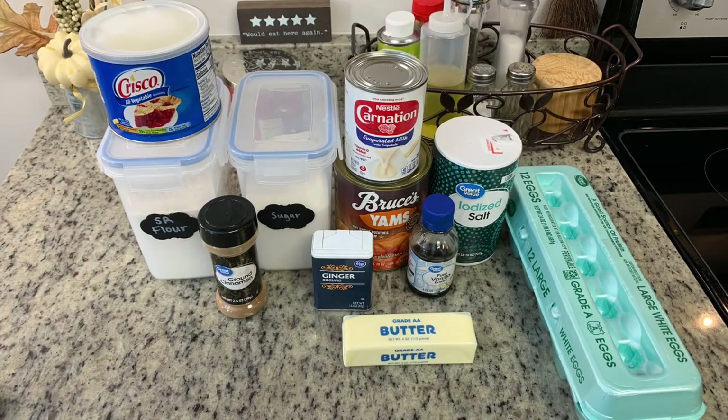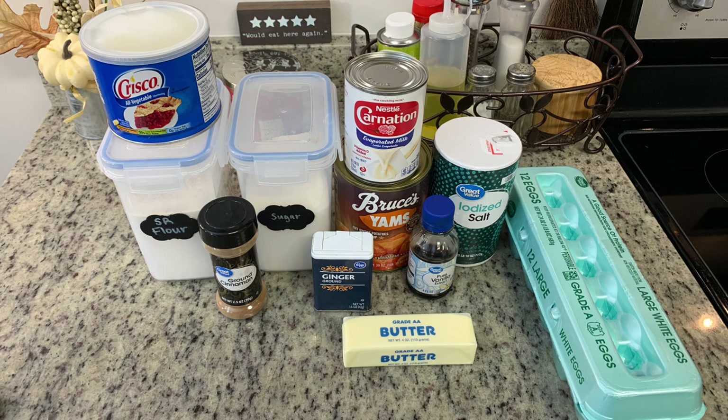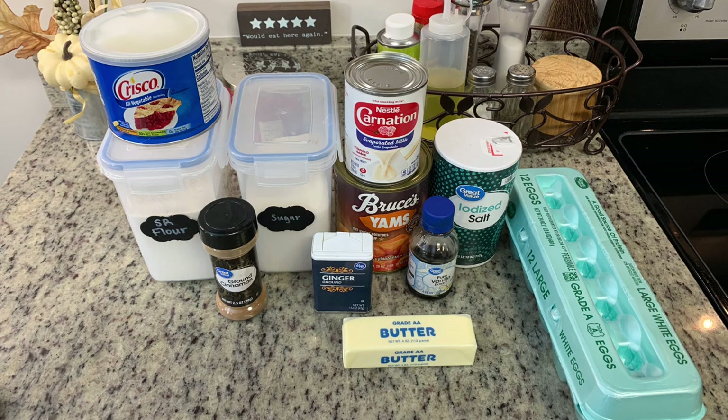Here are the ingredients. For the pie crust I'll use shortening and all-purpose flour. For the pie filling you'll need cinnamon, sugar, ginger, evaporated milk, and mashed sweet potatoes. You can boil or bake fresh sweet potatoes, but I'm using a can of yams — just drain those really well. You'll also need salt, vanilla extract, melted butter, and eggs.